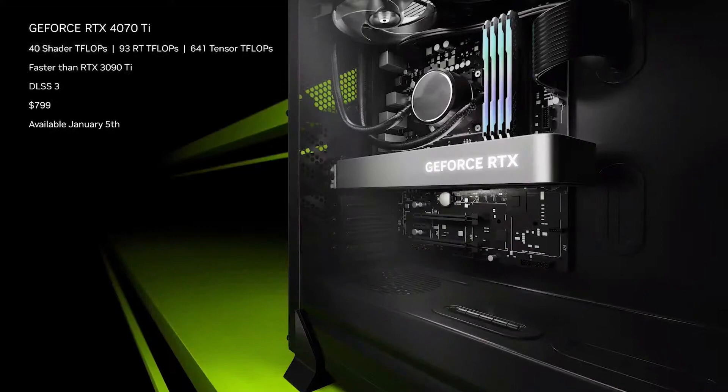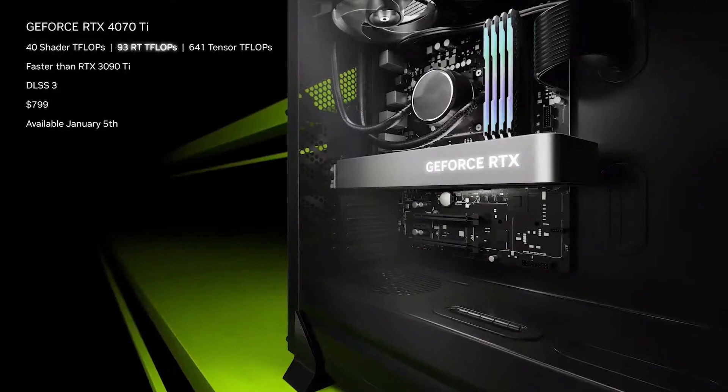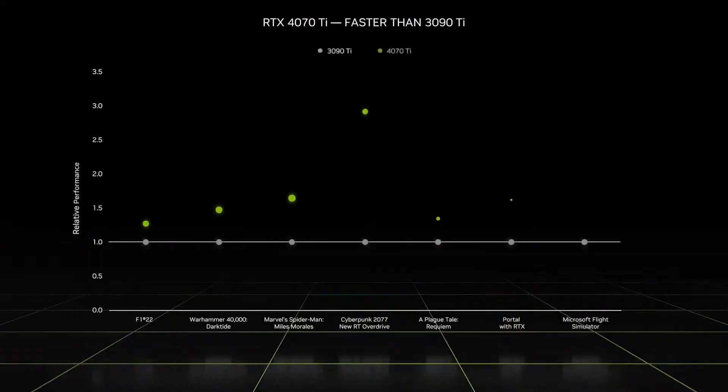The NVIDIA GeForce RTX 4070 Ti was released in early January, offering solid performance for gaming at 4K and brilliant performance at 1440p, which is where this card really makes its mark.